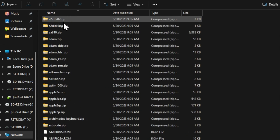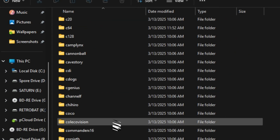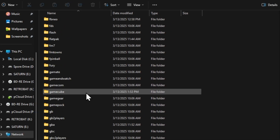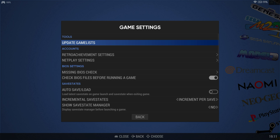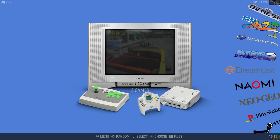Once you get your BIOS files, place them in the BIOS folder. Next, place your games or ROMs in the corresponding folder for each console or arcade system. Anytime you add a game, you can press the Start button, Game Settings, Update Game List to refresh your game listings without restarting the system.